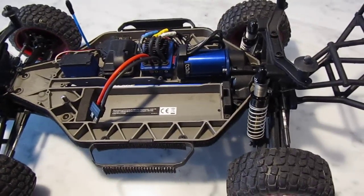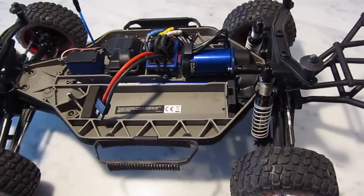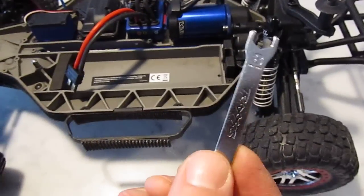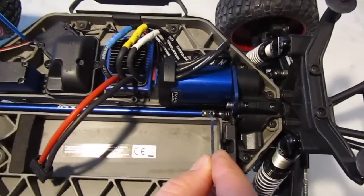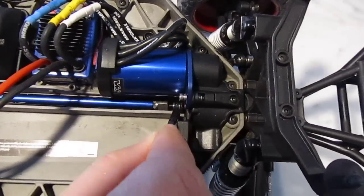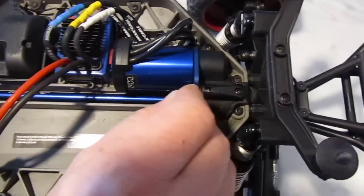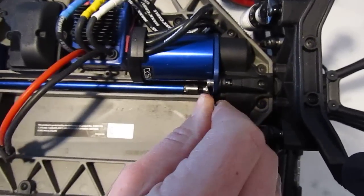Once we've got the drive shaft cover off, we then take an 8mm spanner. You can see here at the end of the drive shaft there's a nut and a spring. Find that nut and get a careful purchase on it, making sure that you're not going to round it off.